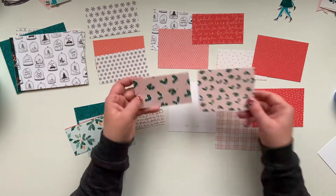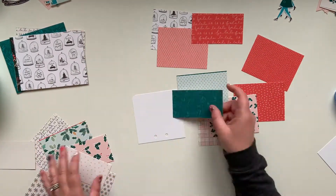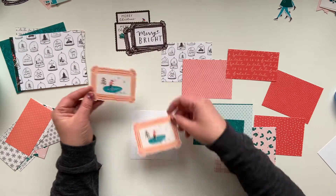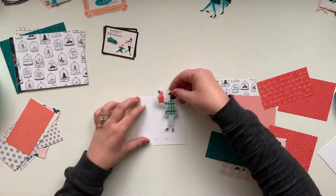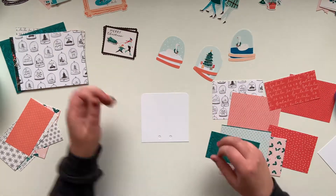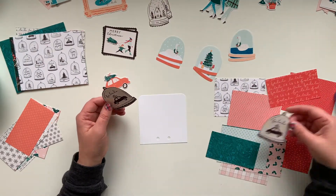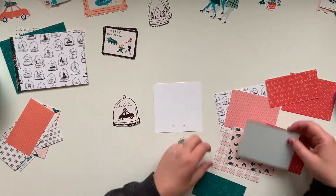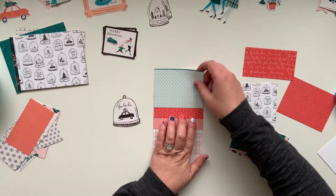I'm creating two different sets using all of the Merry Days collection — a fun whimsical set and a more traditional look. The darker, richer colors will be my traditional set and the pinks and brighter colors the whimsy set. These cards have already gone to some friends in a memory decks card swap organized by Dearly Dee for her Patreons, so it was really fun to create them for two new crafty friends.